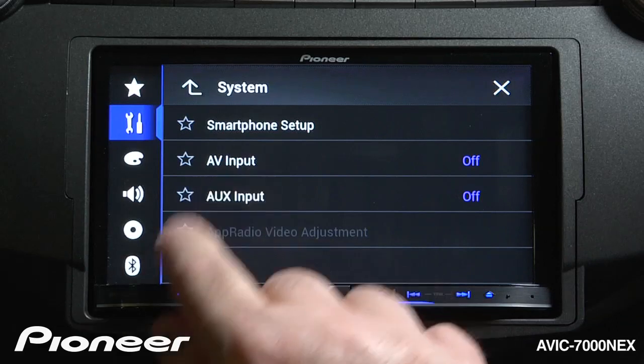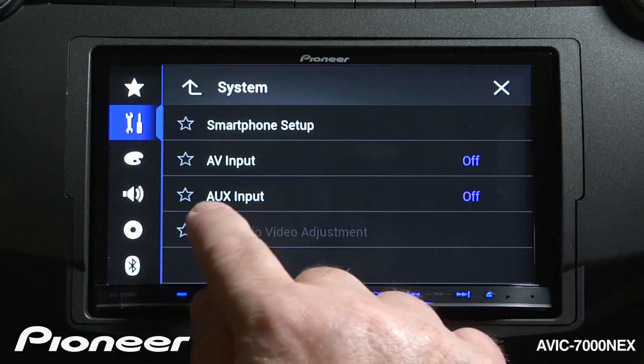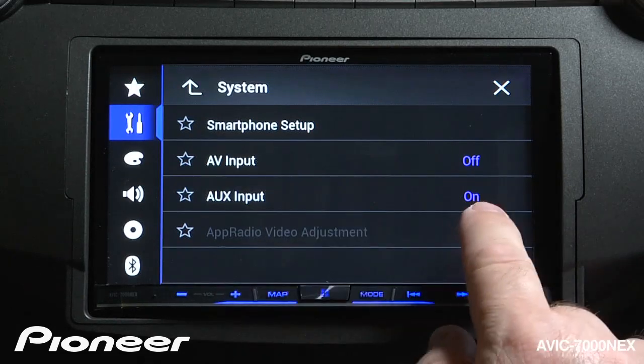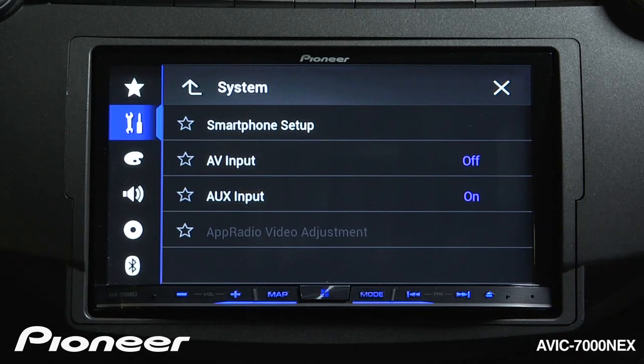Here you can see I have AV input and auxiliary input. Right now they're both switched off. With auxiliary input, I can touch that and switch it on. When I go back and check my source list, you'll see that auxiliary input is now in my source list.